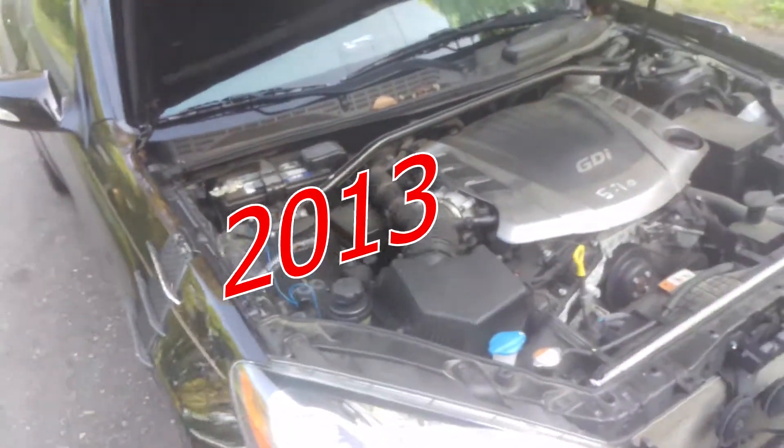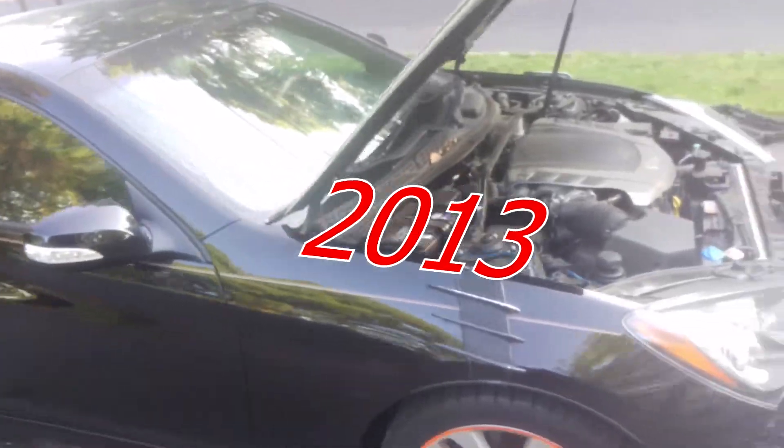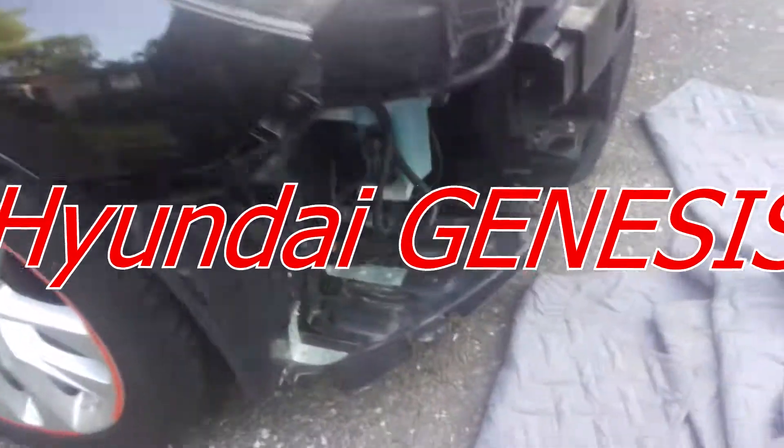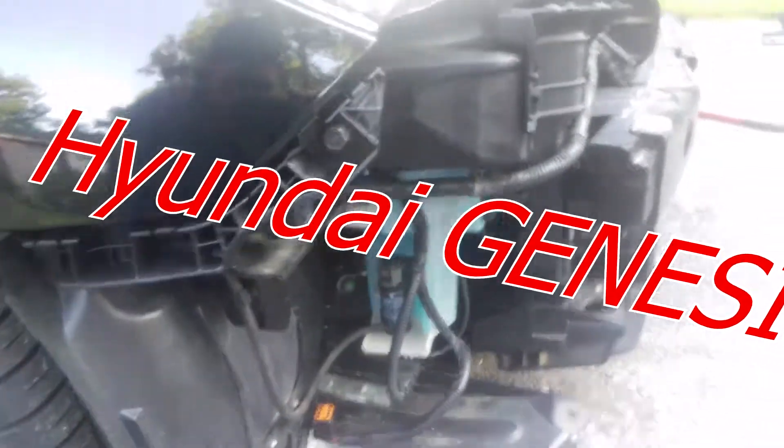Today I'm changing the bumper cover on this Hyundai Genesis coupe. We had a little collision incident.